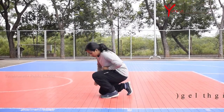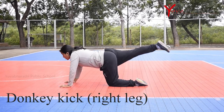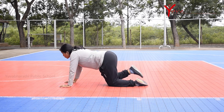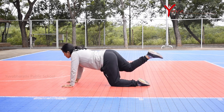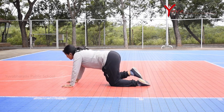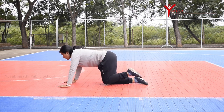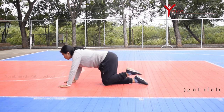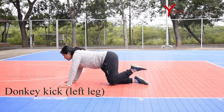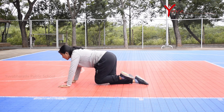The last exercise is the donkey kick. Get on all fours with your hands placed directly under your shoulders and knees under your hips. Slowly lift your right knee back with a kicking action and return to the starting position. Do the same with the left leg. Benefits: it is great for stability, targets the glutes and maximus, and also works the core and shoulder muscles.